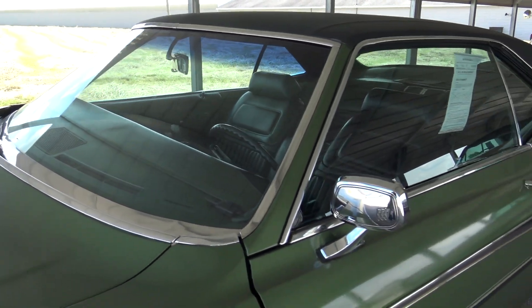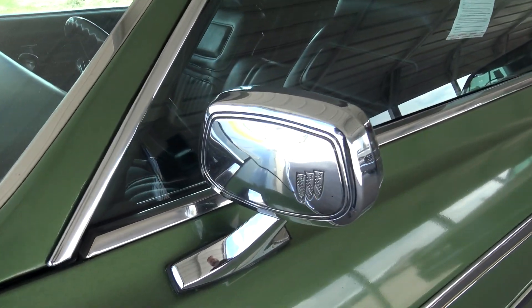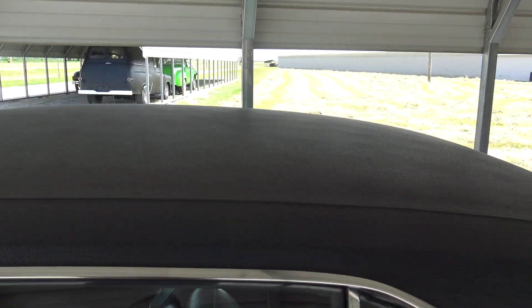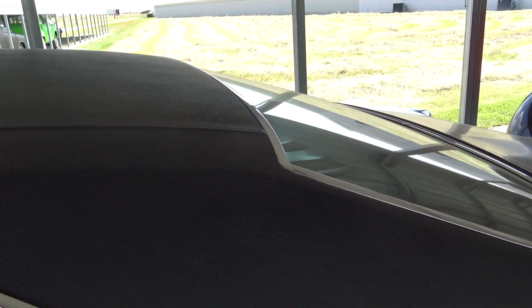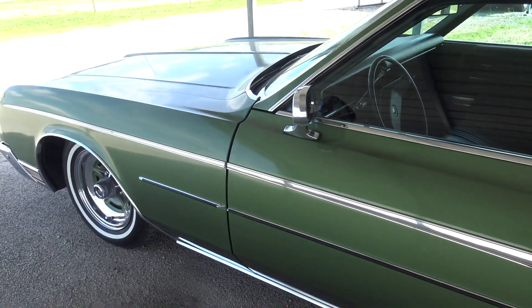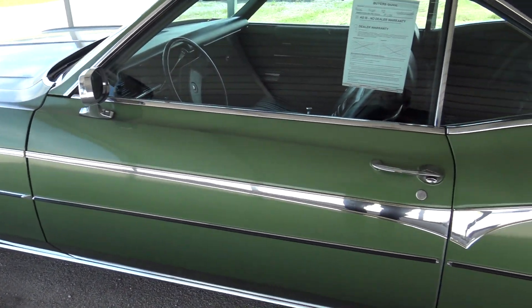The glass looks good on it, there's a nice chrome mirror, and it does have a black vinyl top that looks to be in pretty nice shape. There's another Riviera badge on the side, and you can see the chrome trim that goes all the way down the side.